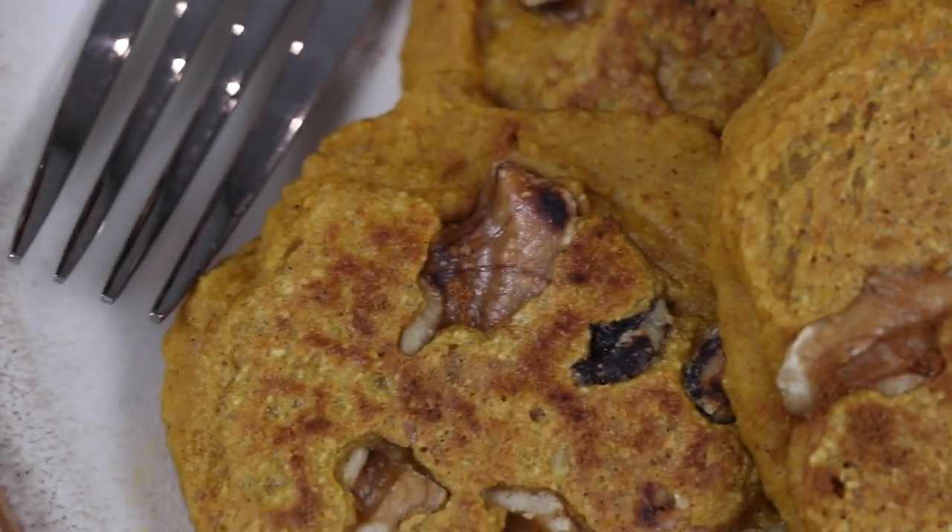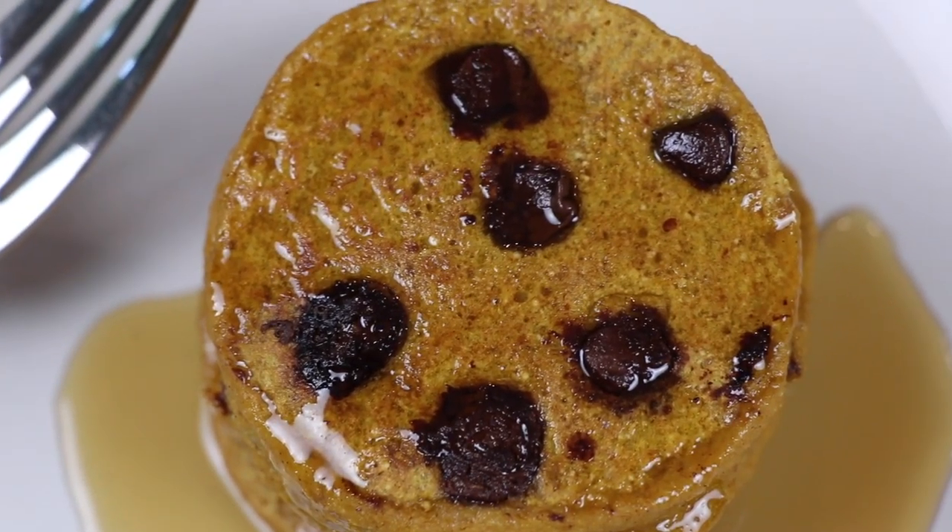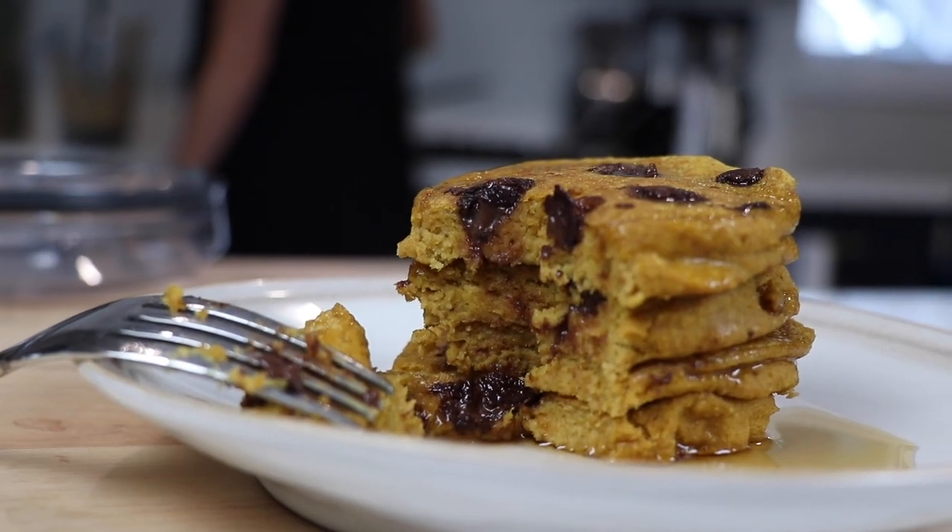You can also make these as baked pancakes — just like you would on a pan, but throw them on a cookie sheet in the oven at 350 for 10 minutes. Then you don't have to sit over the stove. Kind of a nice little parent hack there.